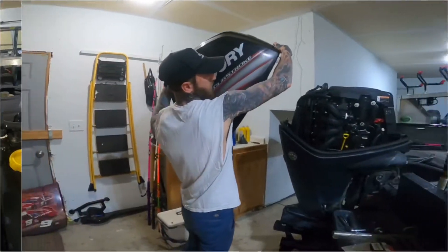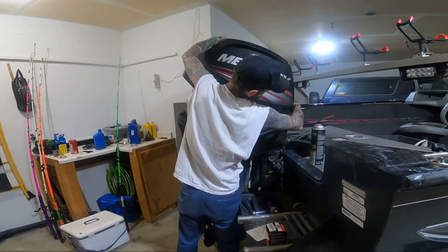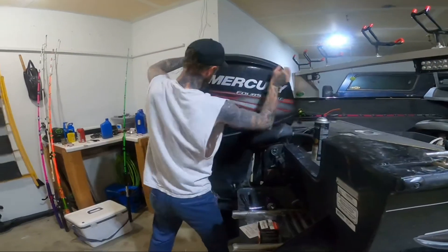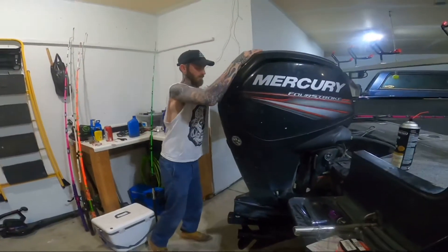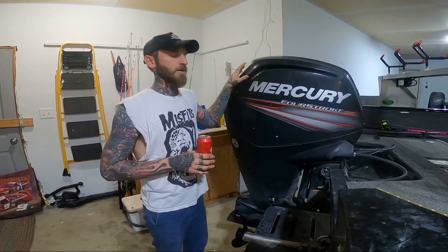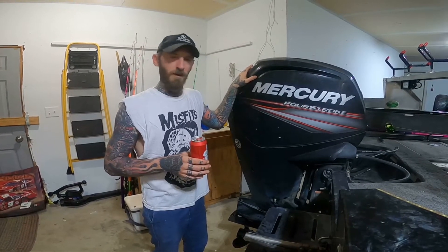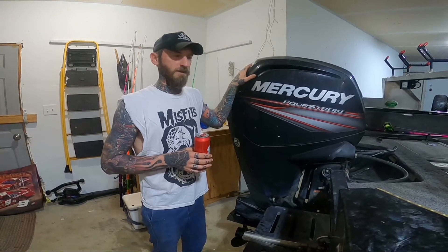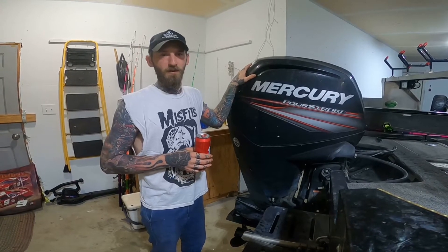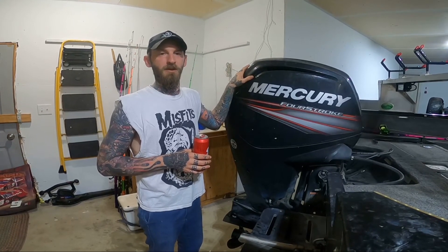You're just gonna want to put your motor cover back on. As you can see, doing an oil change on one of these Mercury four-strokes is very simple — you need only a few tools and just a few minutes. Hopefully this will help you save a few dollars if you have one of these motors or something similar. Thanks for watching and make sure to hit like and subscribe.